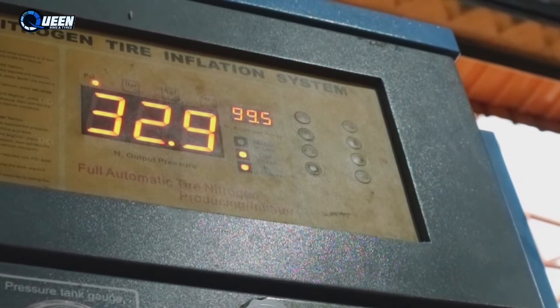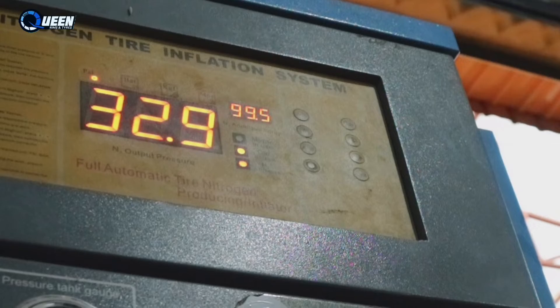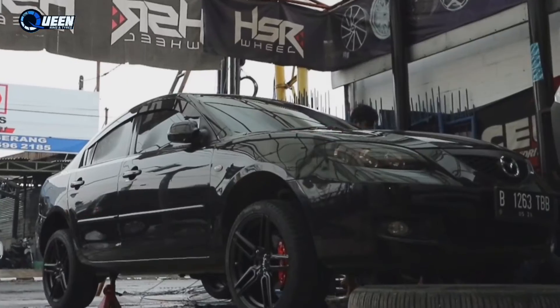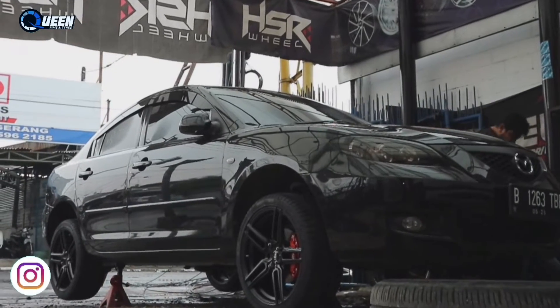Setelah balancing, lanjut kita isi angin nitrogen supaya suspensinya lebih nyaman dan gak keras juga. Kita pakai angin nitrogen ukuran 35 standar ya.